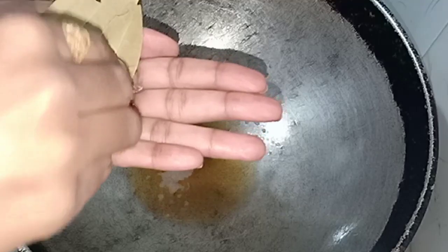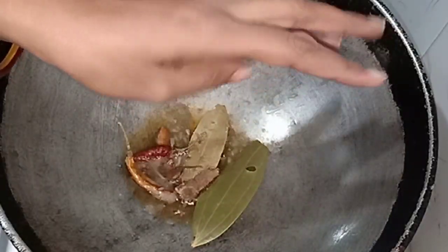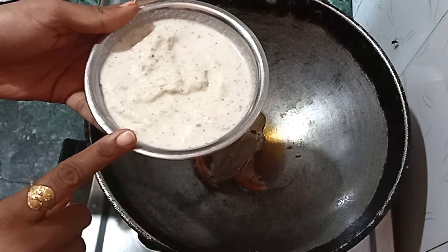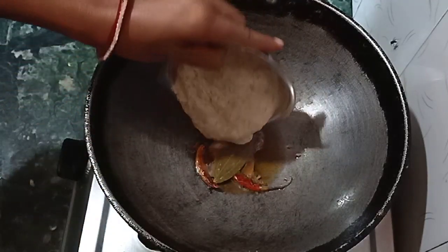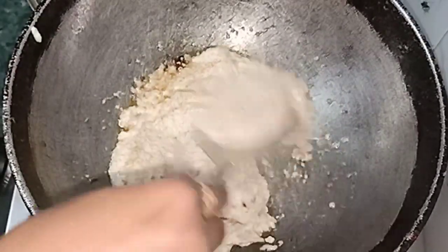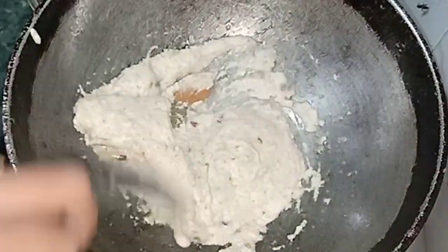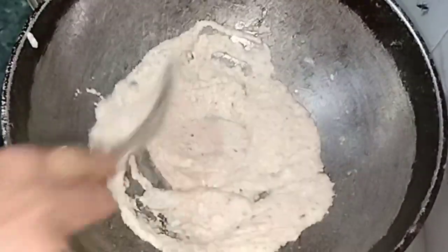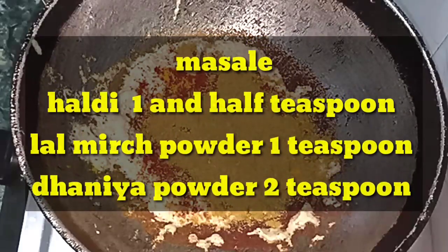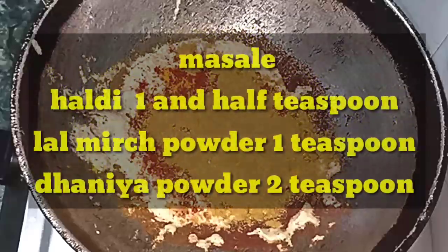2-3 tablespoons of ghee, laal mirch, tej patta, and then jeera. We will add dry fruit and garlic as well.